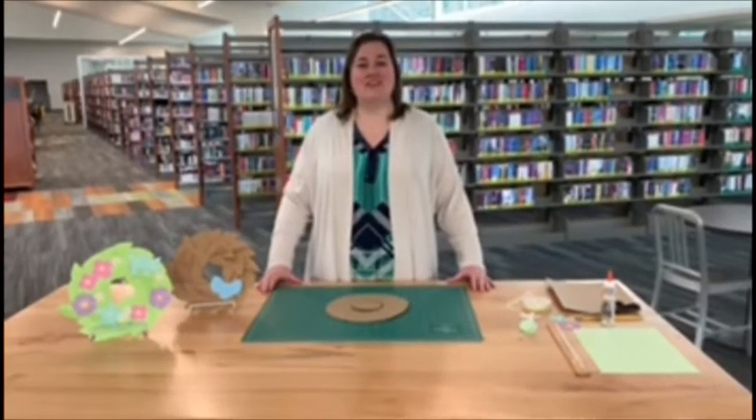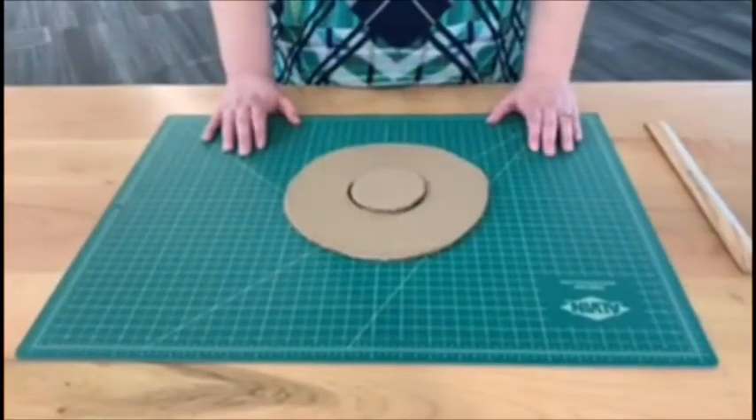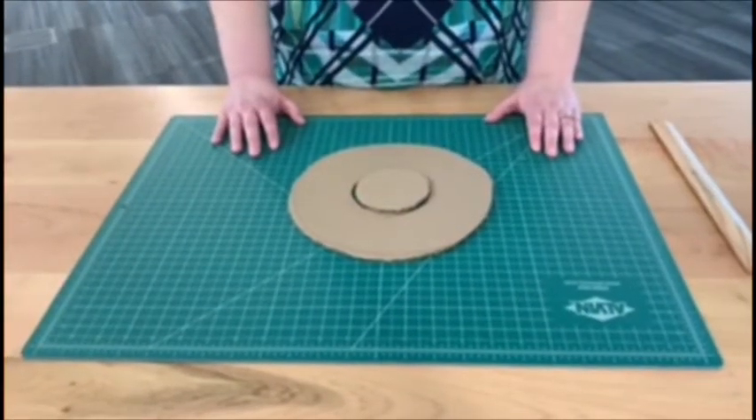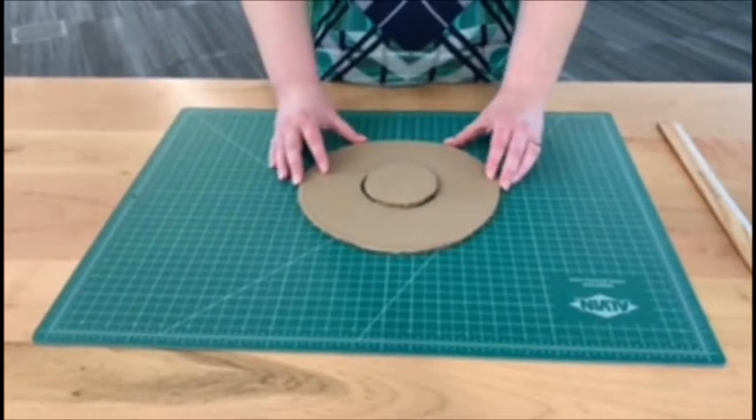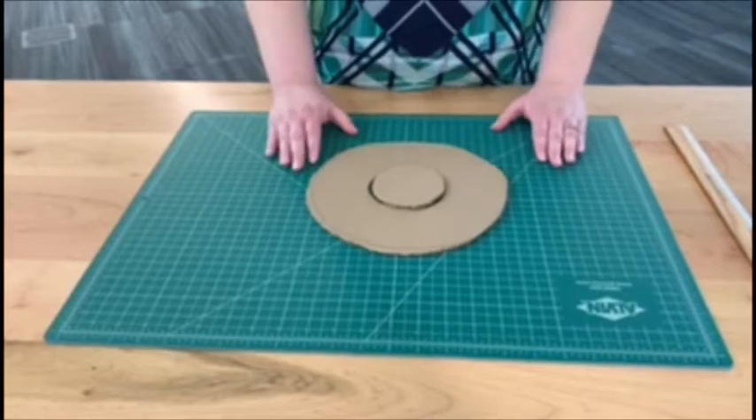Today I'm going to show you a craft project that you can do at home — it's a spring wreath. To start out with your project, you'll need a few supplies. The first is going to be cardboard. You'll also want to grab a pencil, scissors, some glue, and some paper.